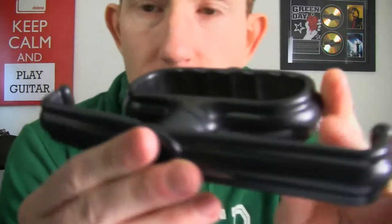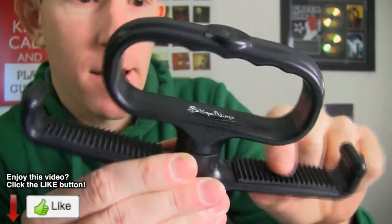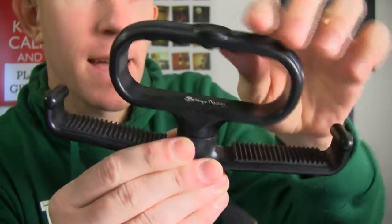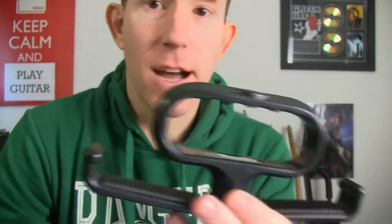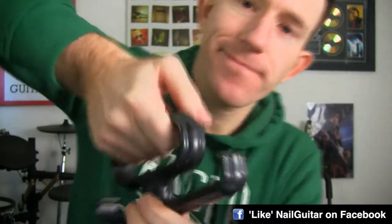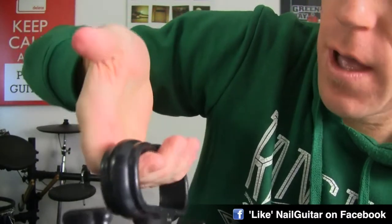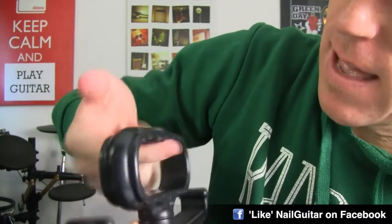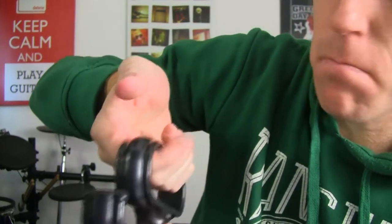It hasn't been designed very nicely for hands. They've done the whole moulding thing for your fingers, which is great, and it stops the thing from sliding. Here's the problem though: once you put weight on it, you get these cavities between your fingers, and basically it digs into your hand and it's just massively uncomfortable.